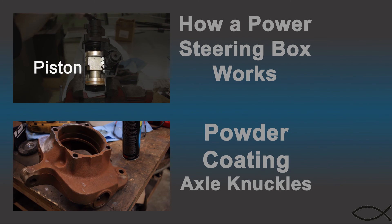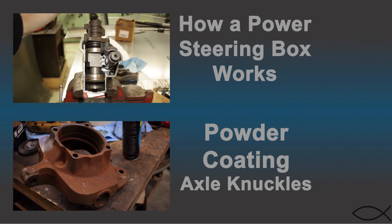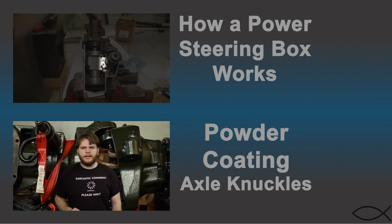Since the ball lead screw can't move up or down, it pulls the piston up or pushes it down — just like a nut on a bolt. This piston is also a rack and the output shaft is a pinion. As the piston moves up and down it pushes against the teeth of the output shaft.